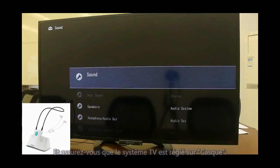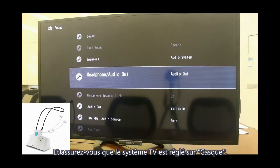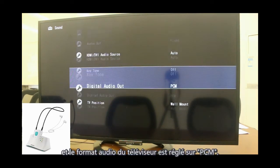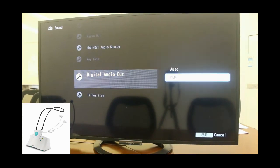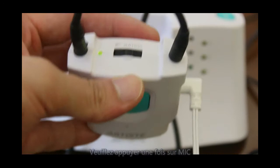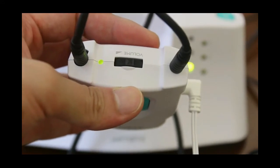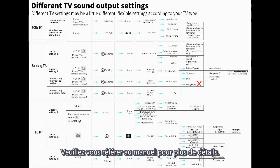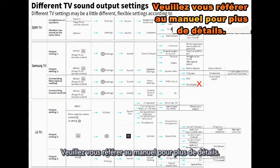If no sound, check your connection and ensure the TV system is set to headphone and the TV audio format is set to PCM. If the headphone LED is red, press the microphone button once — it changes to green, meaning the headphone has switched to watching TV mode. For details, check the user manual.